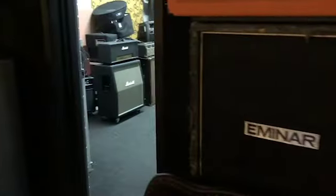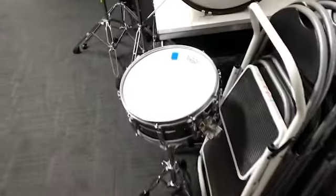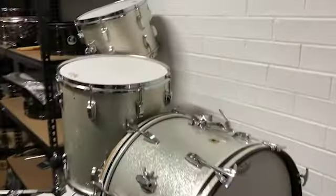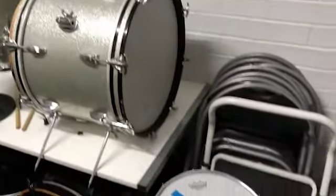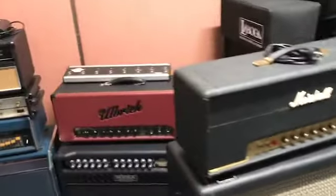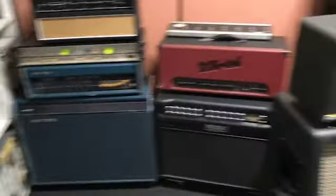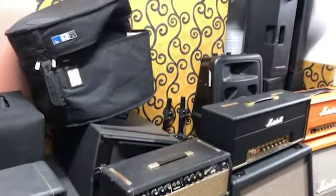Moving right along into the backline room. We've just picked up this Ludwig Black Beauty snare, which matches with the Ringo kit. It's certainly not as old — the Ringo kit is a '62, this is probably more like an 80s Black Beauty — but it sounds great. And there are constant additions to the amp inventory and the guitar inventory as well.